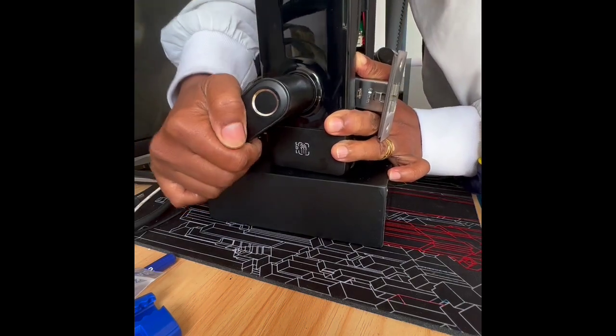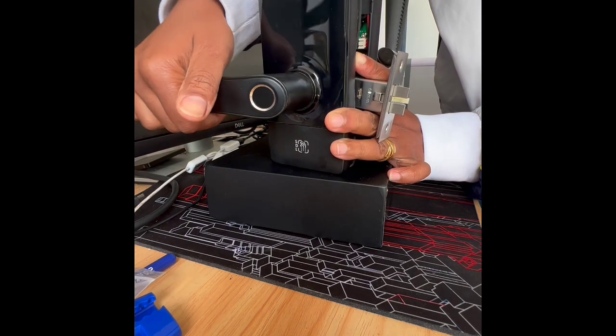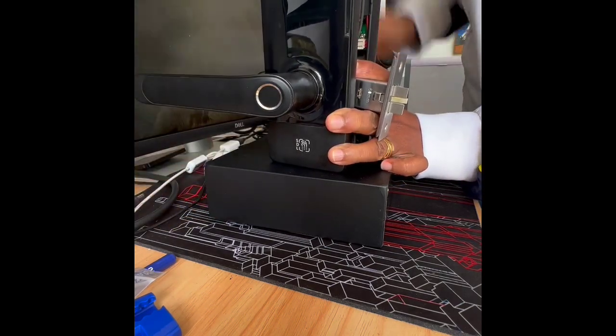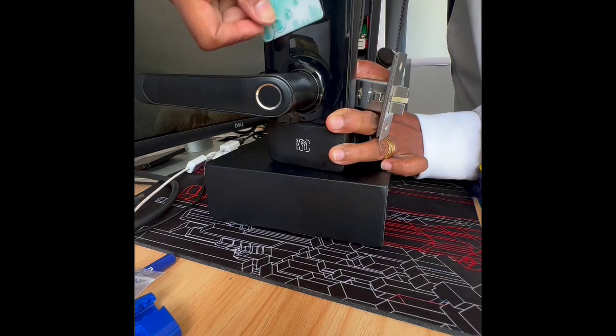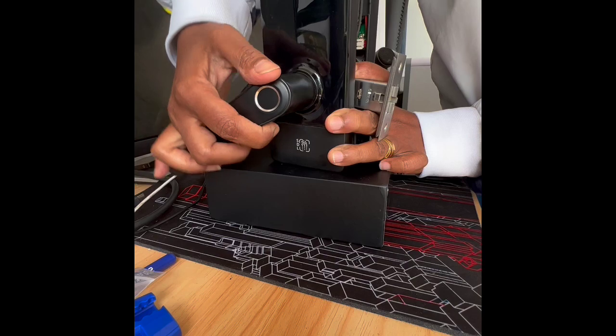As you can see, the latch retracts properly. Okay, and now it's locked — so the latch doesn't retract. I'm going to use the fob as well. That works too.